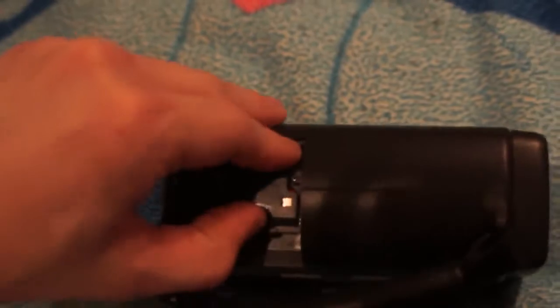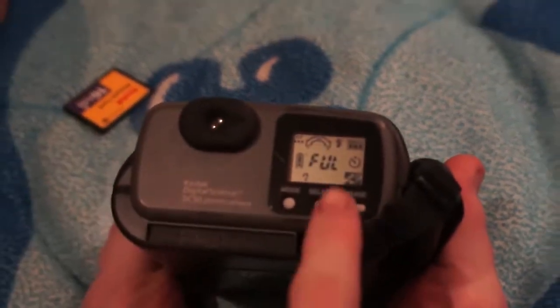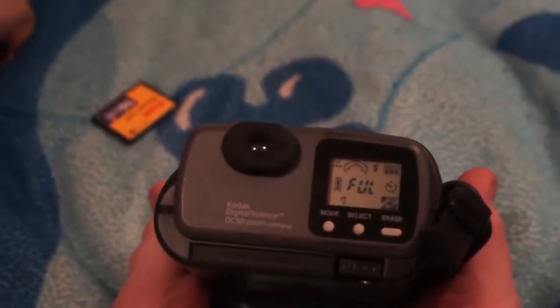I have four double-A batteries in there. To use it, it has a viewfinder on the front and a little display when you power it up. On the display here it says the internal memory is full, so I want to go ahead and try to figure out how to get those pictures off.